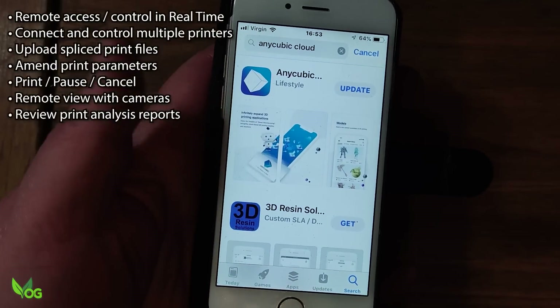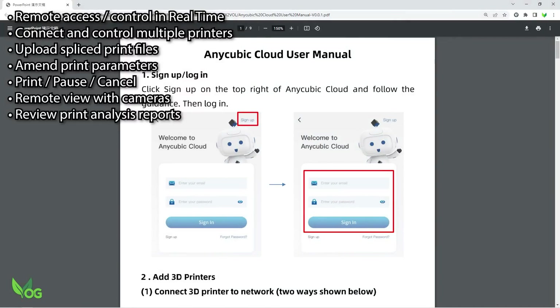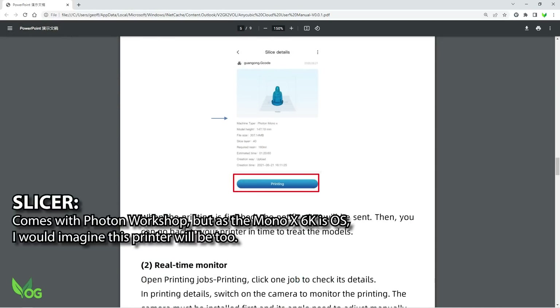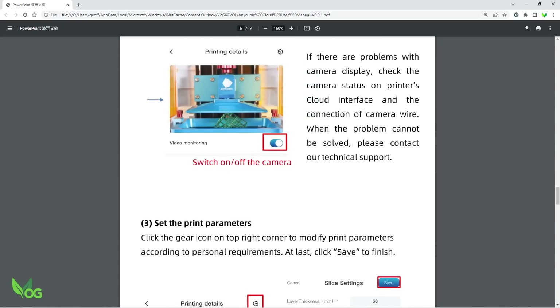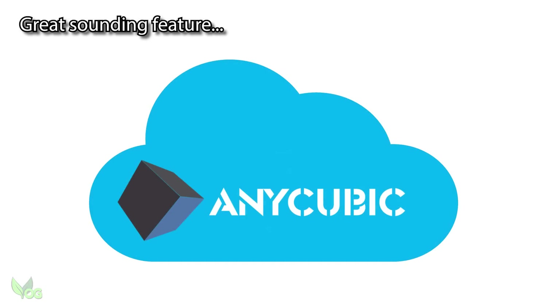You'll need to download an app, available for both Android and iOS, then register as a user. AnyCubic Cloud allows you to upload sliced files and then remotely print them via the app. You can connect a separately sourced camera so you can watch the prints in real time from any location, and you'll even get an analysis of the results. Unfortunately I couldn't demonstrate its use as the finishing touches were still being added to the cloud as I was making this review, but it's a feature I can see being very useful to many.